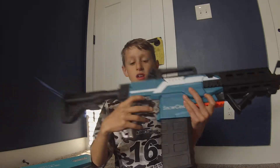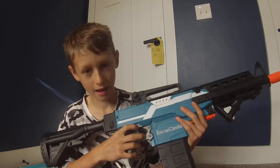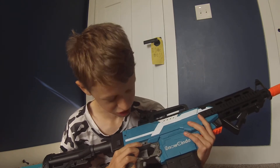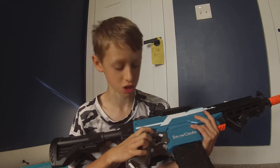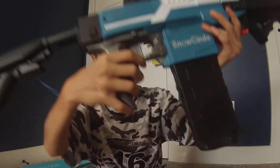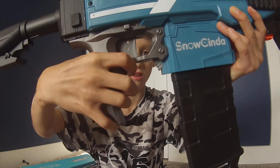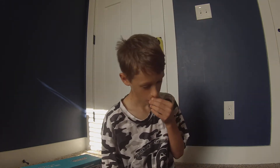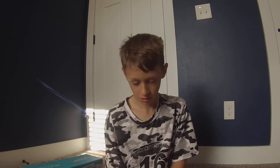So it has a lot of modes — single shot, three shot, and all of the bullets at once. This trigger here — you have to start up a motor to do it. The motor wasn't working; that was the problem. But I actually got the motor fixed, guys, and it's working better now.